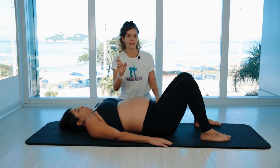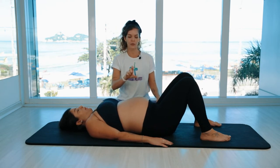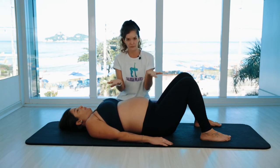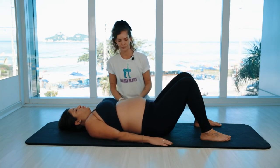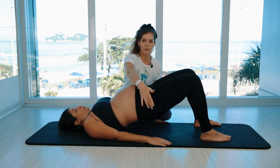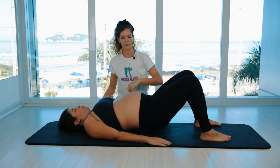Now the second variation. Instead of articulating your spine, you want to literally just lift and lower the hip as a bridge — just like a bridge — straight up and straight down. This is really to increase the glute and hamstring activation.